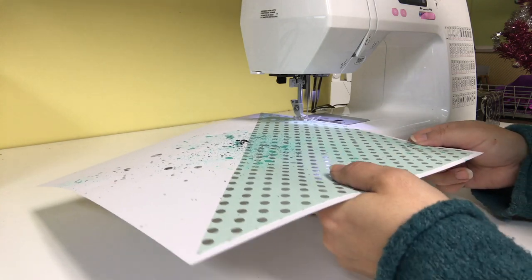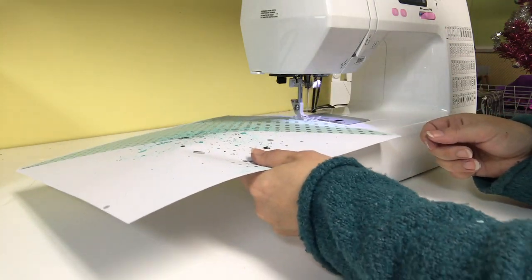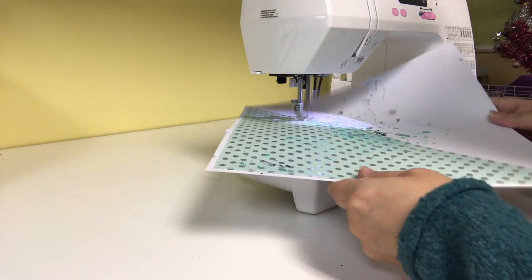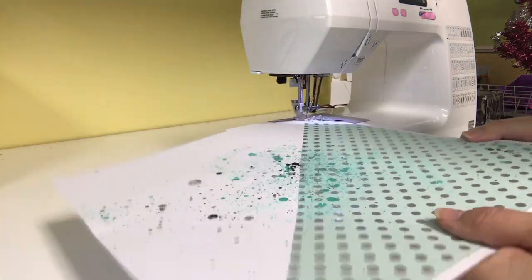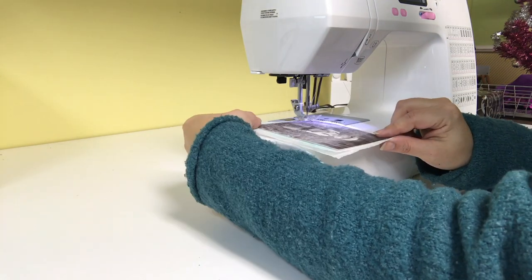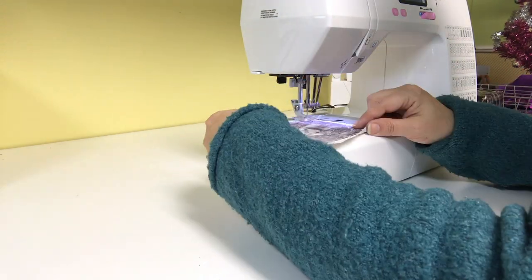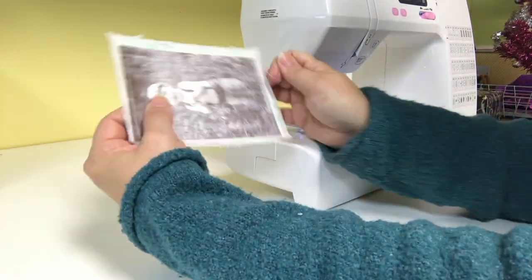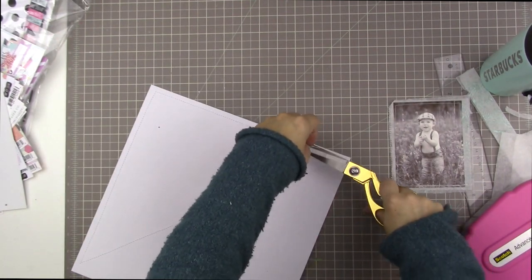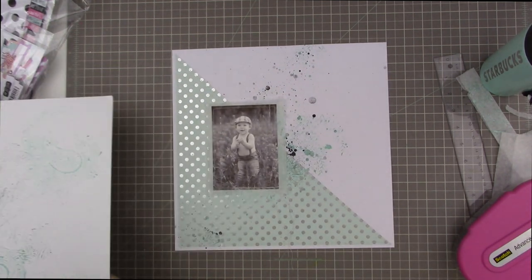I took the whole project over to my sewing machine and I'm using a straight stitch to stitch all the way around just the triangle piece of pattern paper. I thought about going around the whole project and across the diagonal, but I decided to just put the stitching around the piece of pattern paper — it looks more intentional that way. I'm also stitching all the way around the outside of the photo. This photo lent itself to stitching because the watercolor paper has such a fabric feel — it almost looks like it's printed onto a thick piece of fabric.